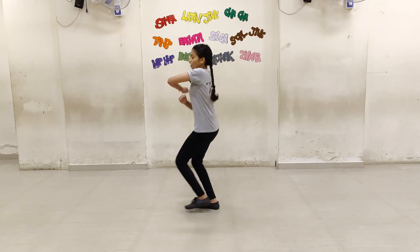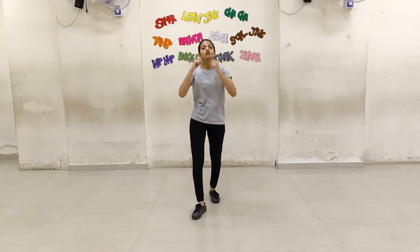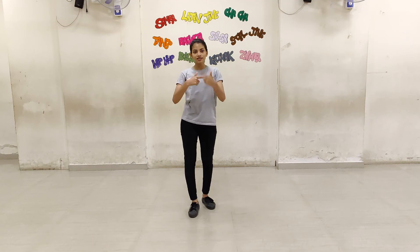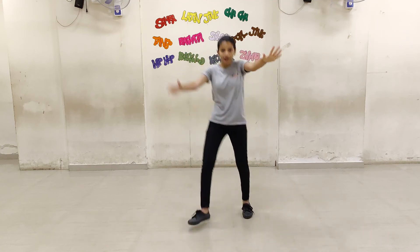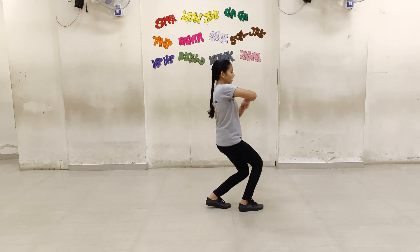We are going to face here and do 5, 6, 7, 8. So on 7 we are going to come up ahead. 7, 8. After this once again we are going to repeat the step. 1, 2, 3, 4, 5, 6.